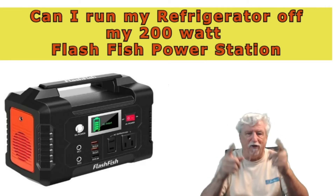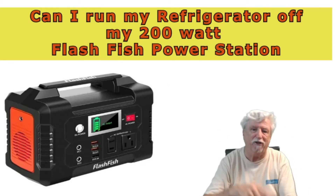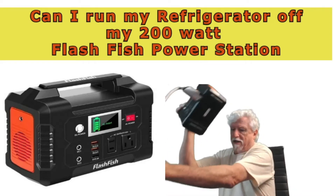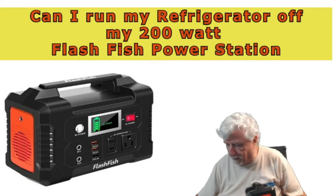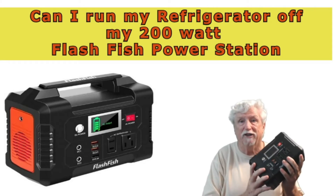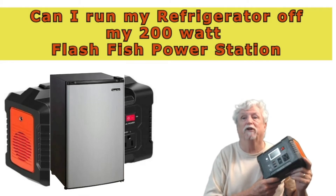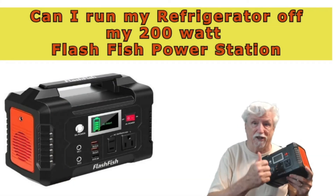Hello and welcome back to the channel. Thanks for joining, subscribing and all that stuff. I did get one of these FlashFish generators, and it can be powered off of solar. If you've seen my other videos about it, you already know a little bit about it. But the question I had — I've got a little Magic Chef refrigerator and I was wondering if it would power up the compressor on that refrigerator.